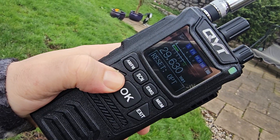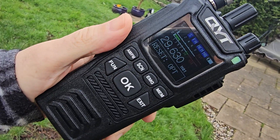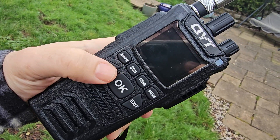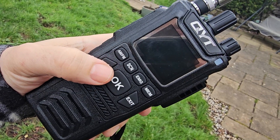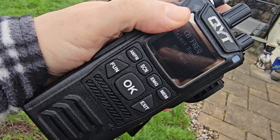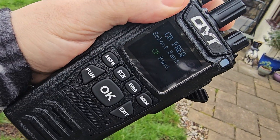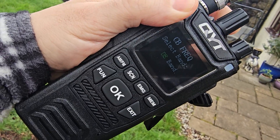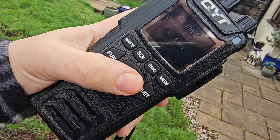Just hold down function and watch. To change bands, turn the device off, hold down the function button, then turn it on. You'll get a selection screen — turn the middle knob to select different countries. If we select EU it just boots up.